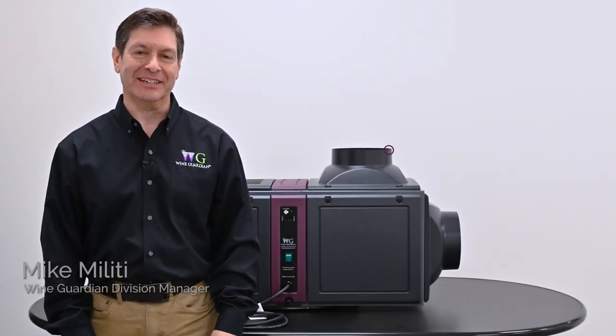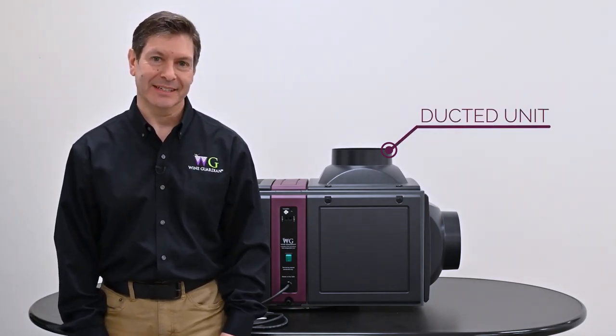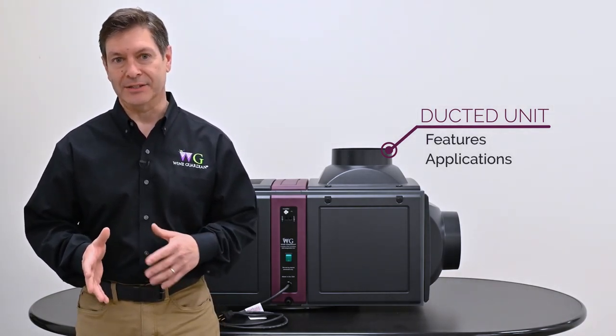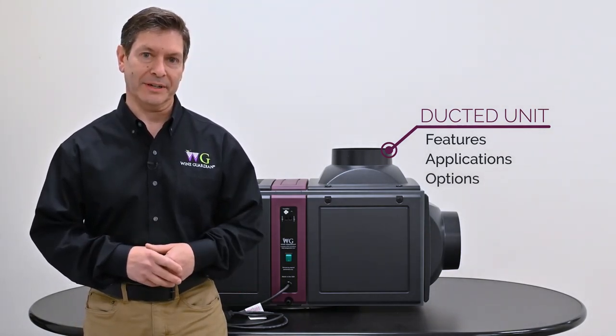Hi, I'm Mike Melitti, Wine Guardian Division Manager. Today we're talking about our ducted self-contained cooling unit. I plan on talking about the features of the unit, the applications, how it's applied to wine cellars, as well as some of the options that are incorporated into the unit.